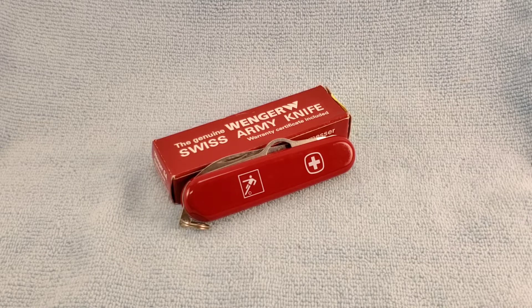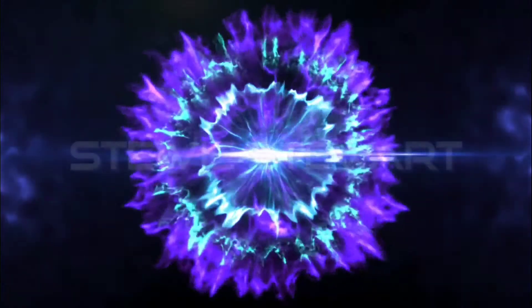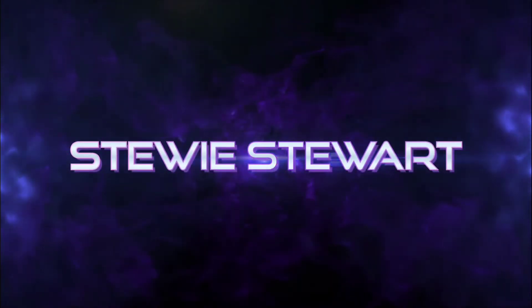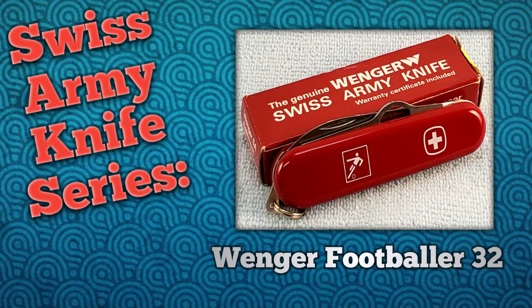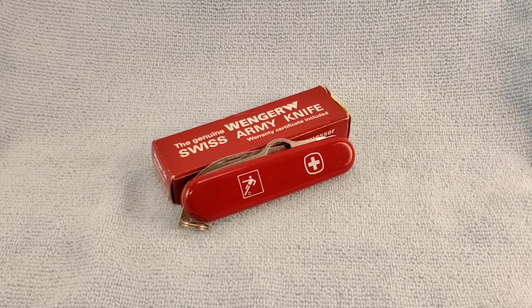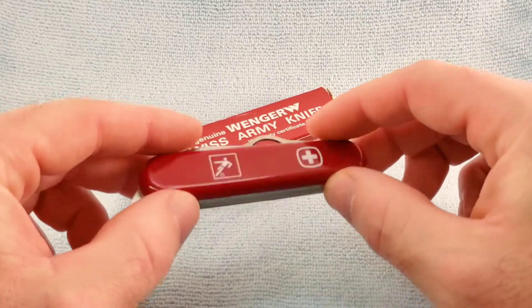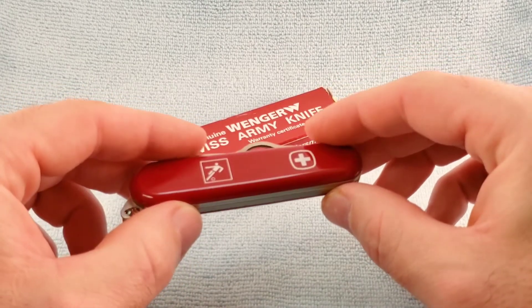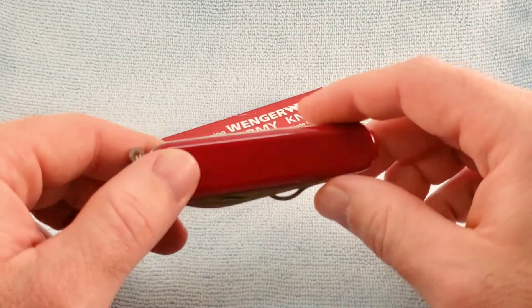Hey, welcome back. Today's Swiss Army knife will be the Winger Footballer 32. It's 11 inches wide and right at one inch tall — it's the smallest or slimmest of the three.